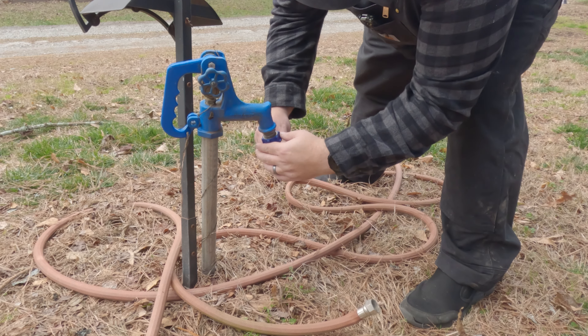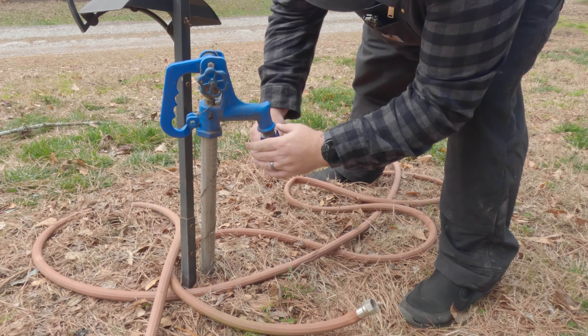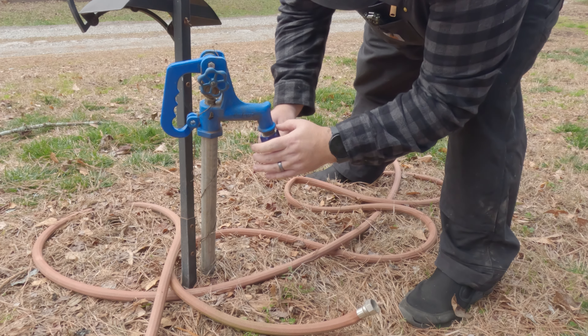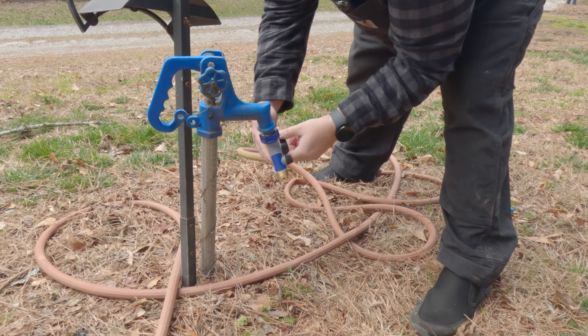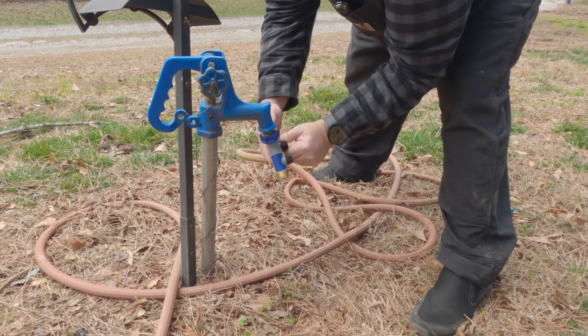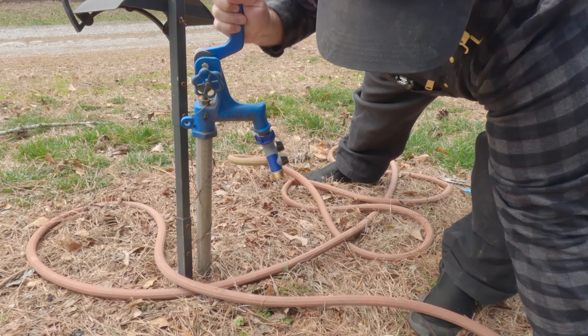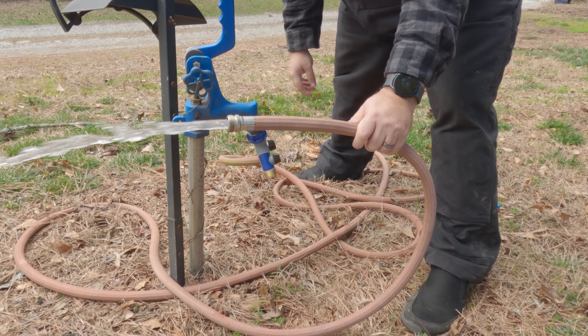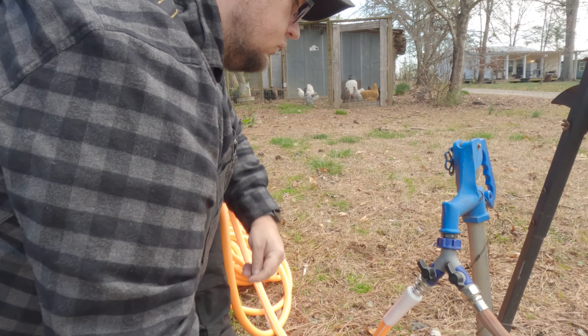This is the closest water spigot to our chicken coop, so I got the splitter so we can still use the hose while letting the system run. Here I am just testing the splitter to make sure that it works the way that I expect it to. Connect the new hose to the other side of the splitter and then run it over to the chicken coop.